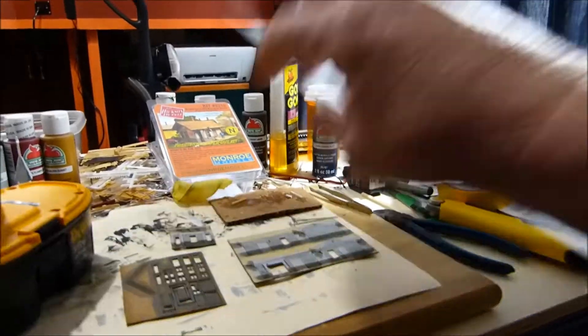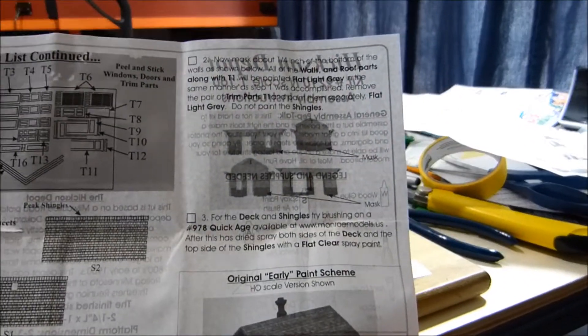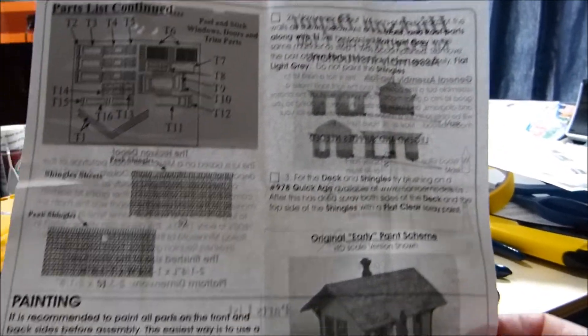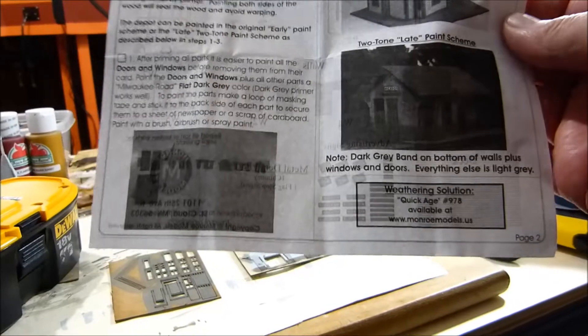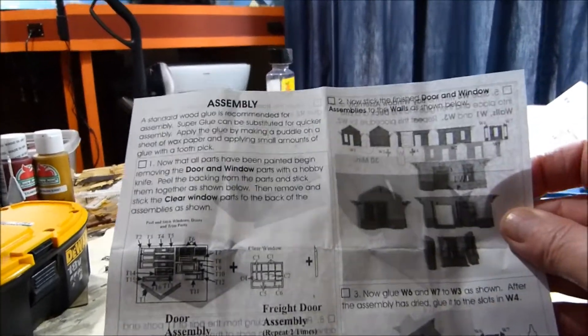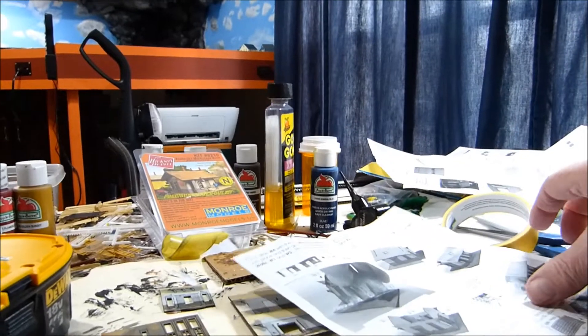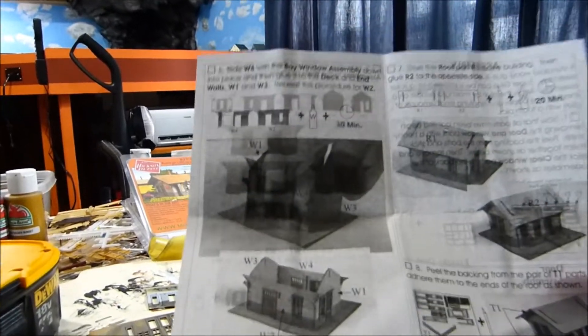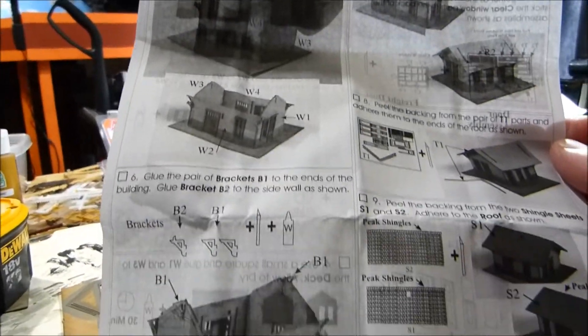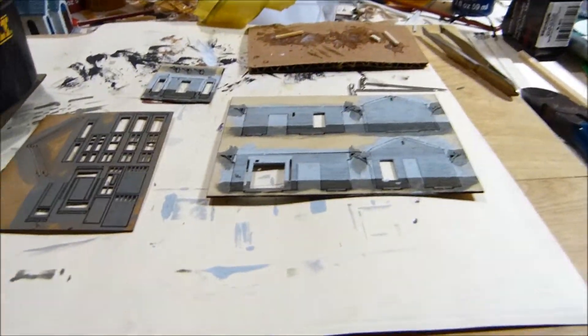We've got wall sections to put together. The directions tell you to mask it off for the paint, which is just what I did. There are two pages on how to put this together and it should be a pretty simple operation. It's all prefab walls, and we're letting everything dry now.